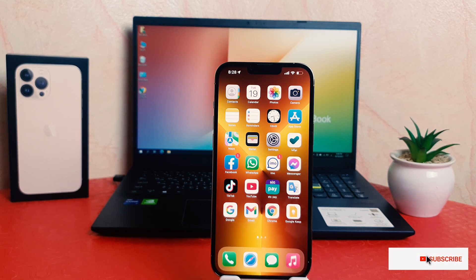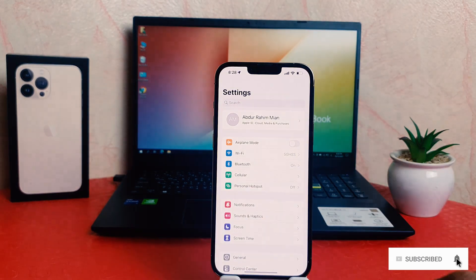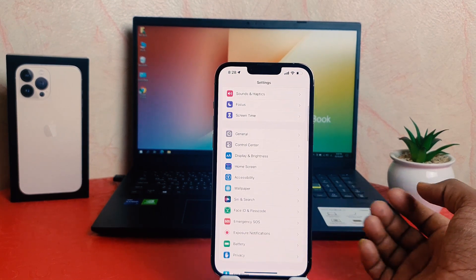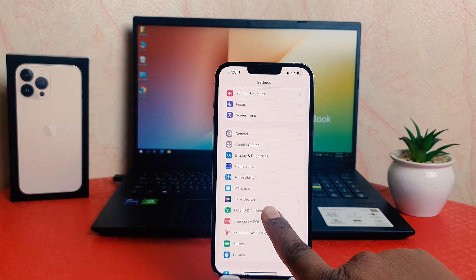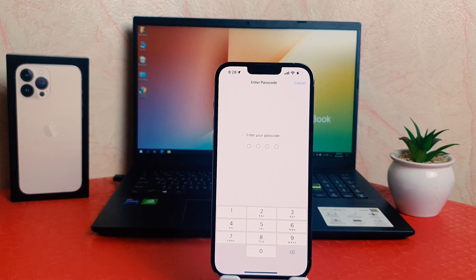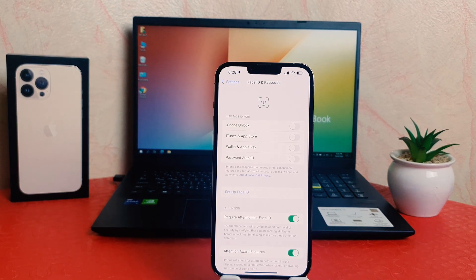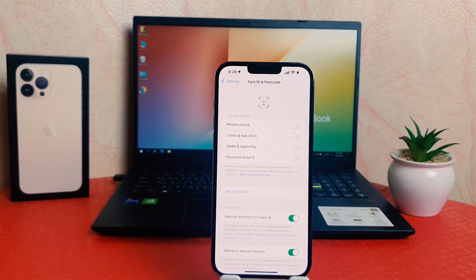In order to do that it's really very easy and simple. You need to click in your phone Settings section. After clicking over the Settings section, scroll down and you will find something that says Face ID and Passcode. After clicking over Face ID and Passcode, if your device has a passcode you need to type the passcode to confirm that you are the one on the device.